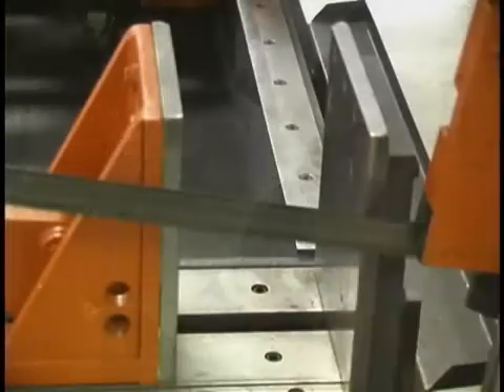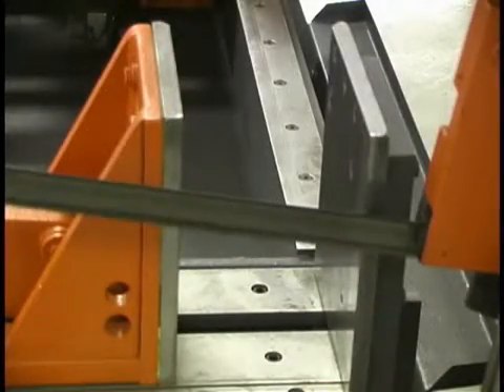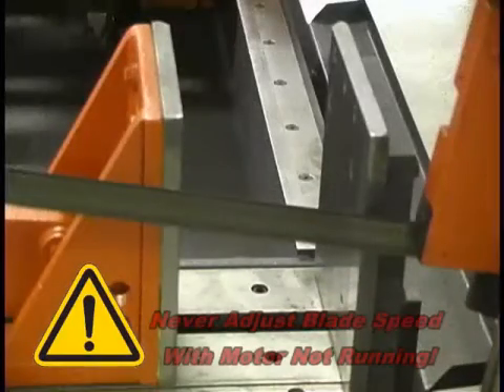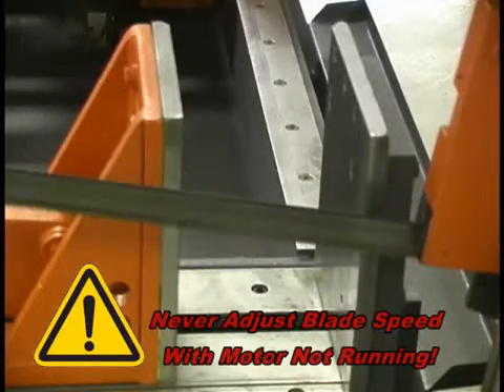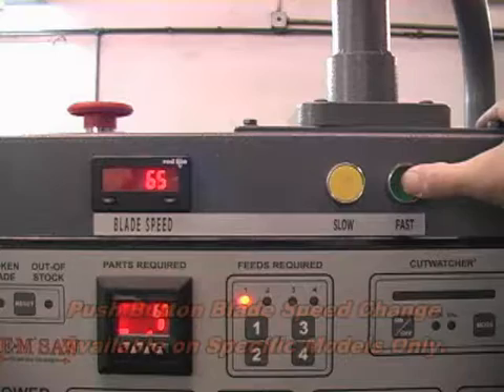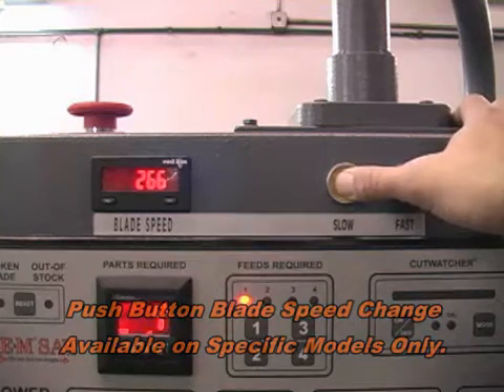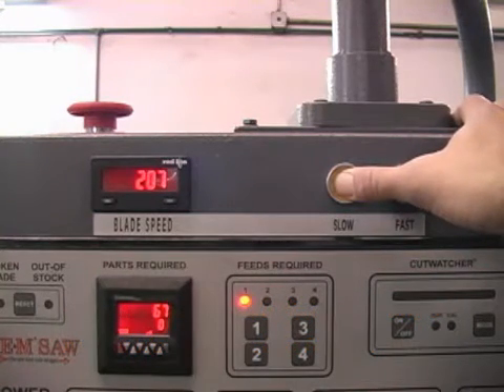To change the blade speed, turn the band motor on and rotate the blade speed handle. To increase speed, turn the handle clockwise; to decrease speed, turn the handle counter-clockwise. The blade must be running before changing blade speed — never attempt to change blade speed if the motor is not running. If you try to change blade speed while the band motor is stopped, serious damage to the motor pulley will result. Blade speed is easily and quickly controlled with an infinitely variable speed drive that lets you select the best cutting speed by pressing buttons to slow or speed up the blade. The blade speed is shown on the LED readout.